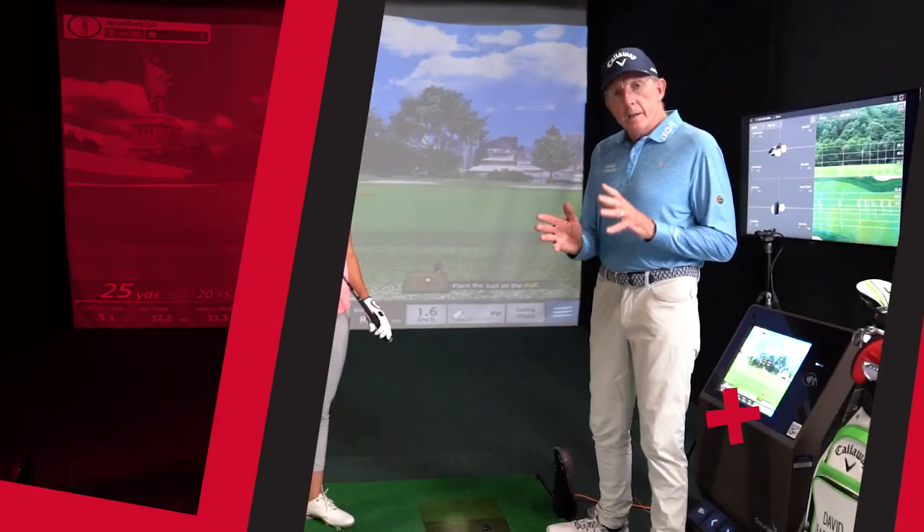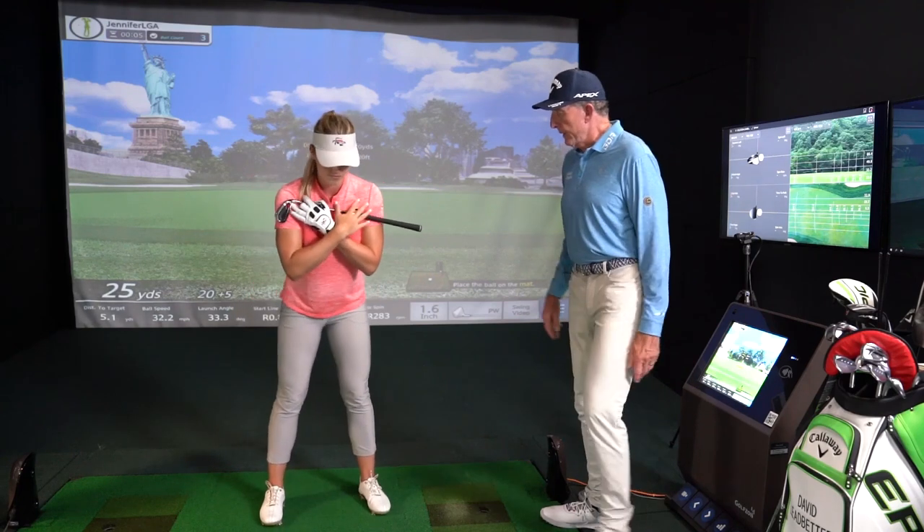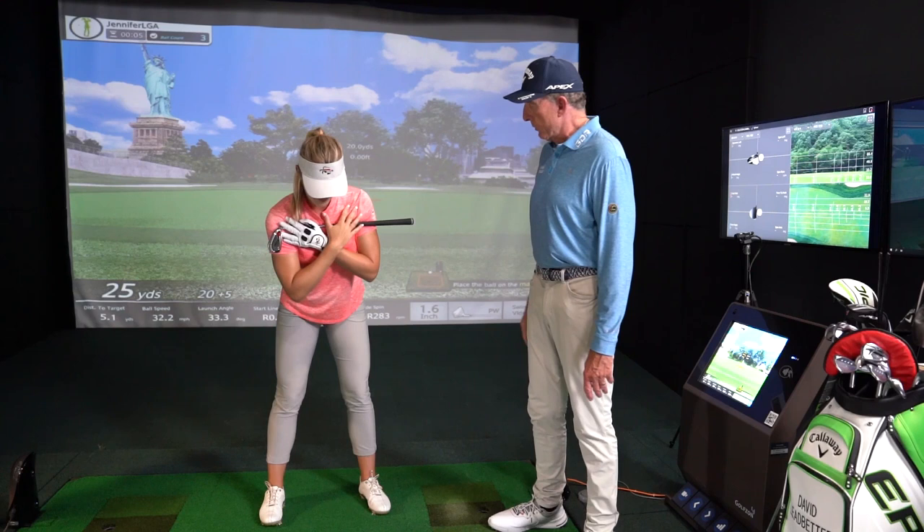Let's show you a series of drills that you can utilize with the short club. Let's do a little pivot drill first. Just stick the club across your shoulders, a little tilt here, left shoulder a little higher. Now work it back and through.